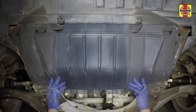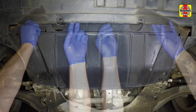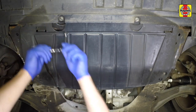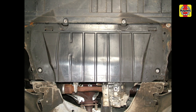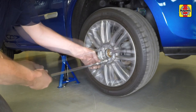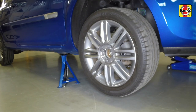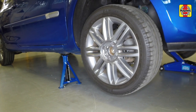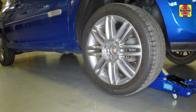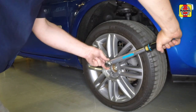Position the tray under the vehicle then insert and tighten the five retaining screws, and the two screws securing the front of the undertray to the bumper. Locate the wheel on the hub then insert and lightly tighten the retaining bolts. Raise the vehicle and remove the axle stands. Lower the vehicle to the ground and tighten the bolts to the specified torque. Refit the centre cap and tighten the fastener.